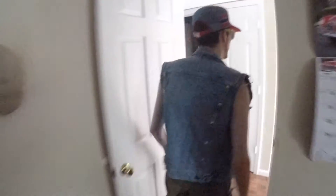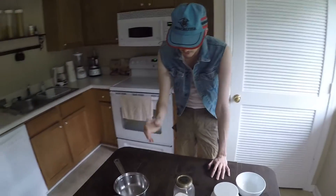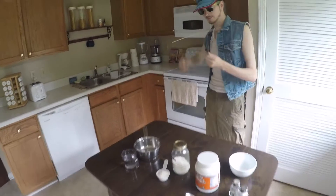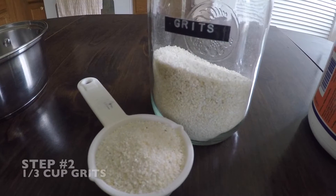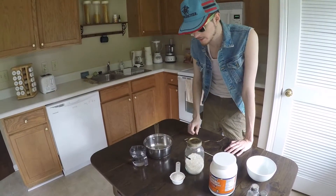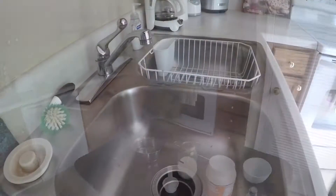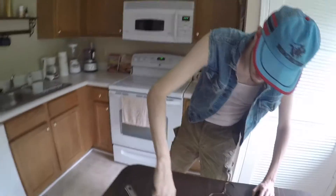Come on, let me show you how to do it. This is all you need for cheesy grits. You got a pan, and you're gonna take one and one-third cups of water, put it in there and bring it to a boil. Then you got your grits — you're gonna need one-third cup. Go ahead and pour that in.